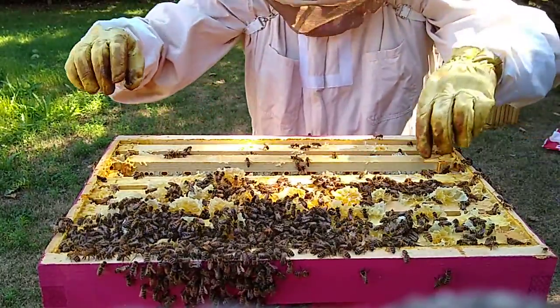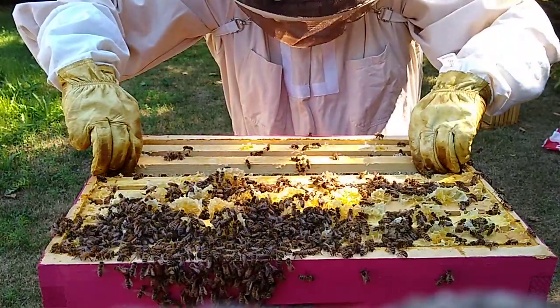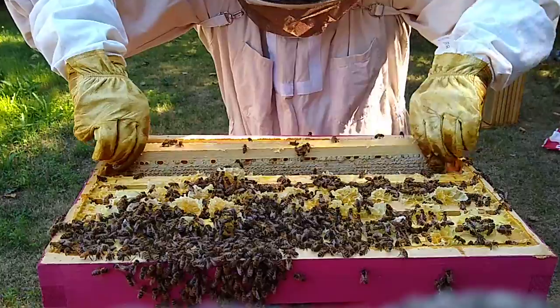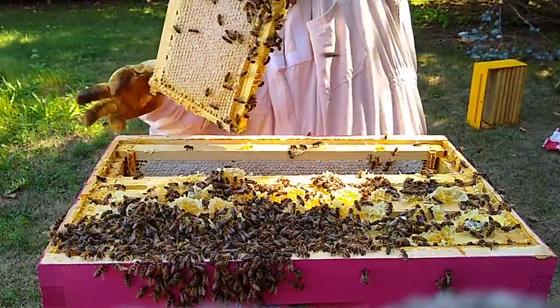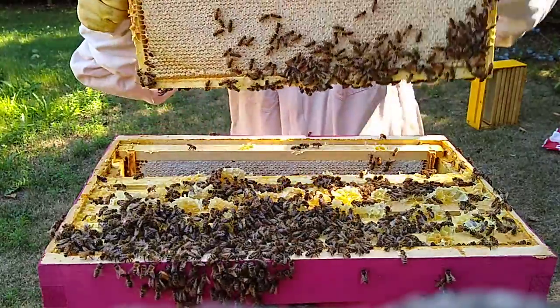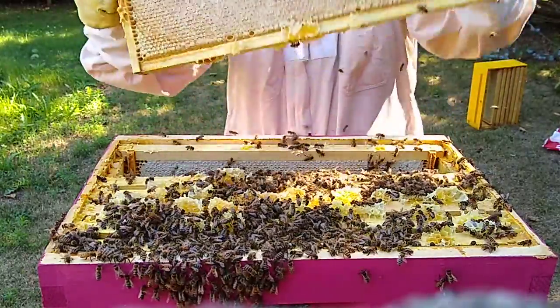Bees climbing up my legs — that's not good. I don't know why they're bothering me so much today. We did have thunderstorms today, so maybe that's why they're still a little rangy. You don't want to bother them when it's cloudy or rainy.